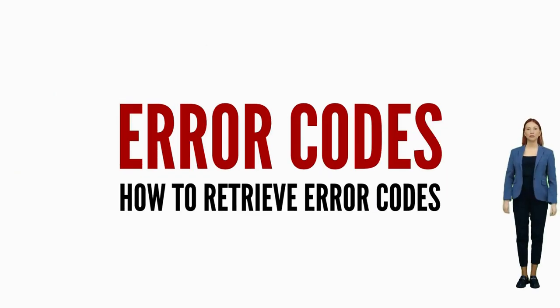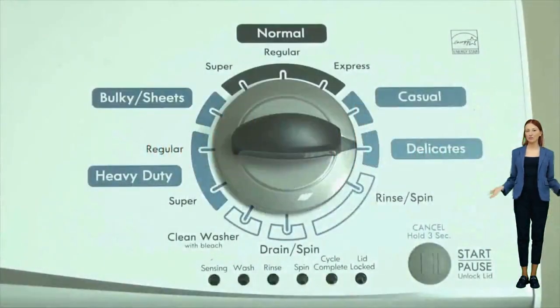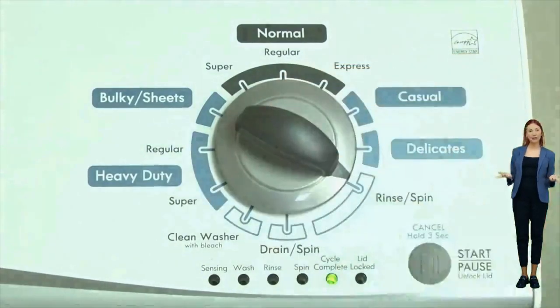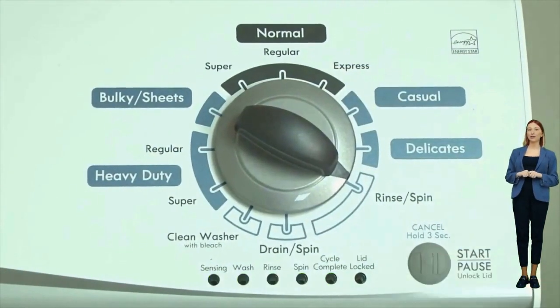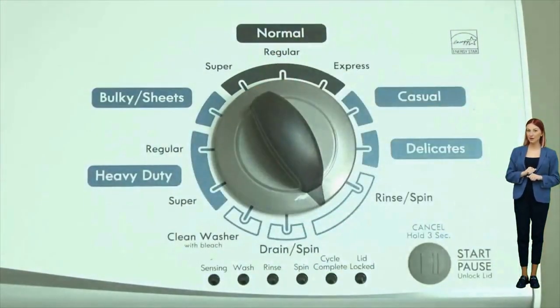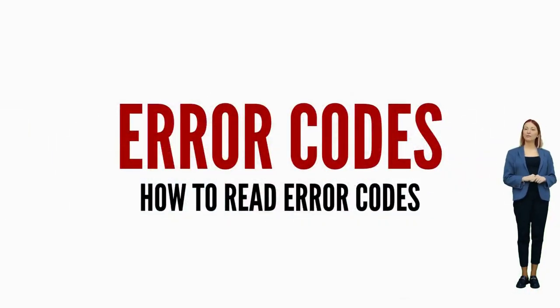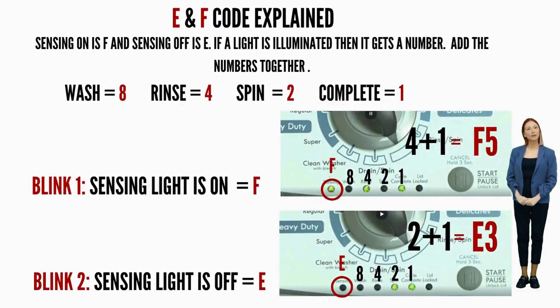Once in diagnostic mode with all of the lights blinking, turn the dial one more click clockwise, then press the start button. This reveals the first pair of error codes. Each code has two parts: an F followed by a number, and an E followed by another number. The letters and numbers are represented by different lights being on or off. Get a piece of paper and write: sensing light on equals F, sensing light off equals E, wash equals 8, rinse equals 4, spin equals 2, cycle complete equals 1. Write down the numbers corresponding to the lights that are on as they flash, add the numbers together for each code individually, put the correct letter in front, and you're done.